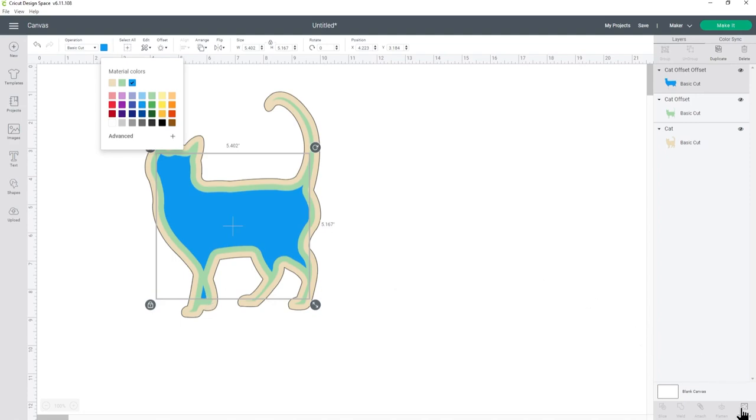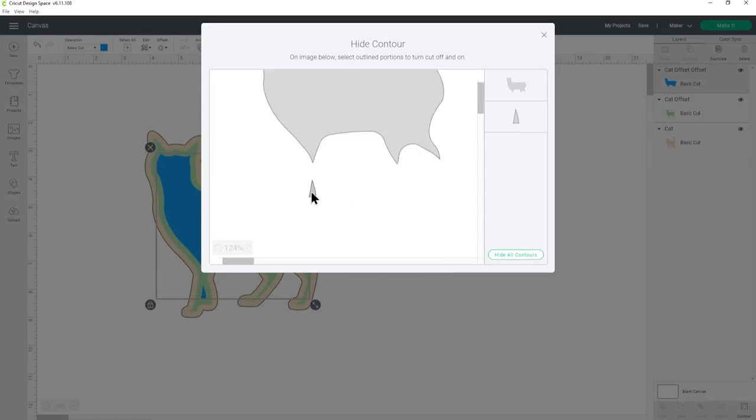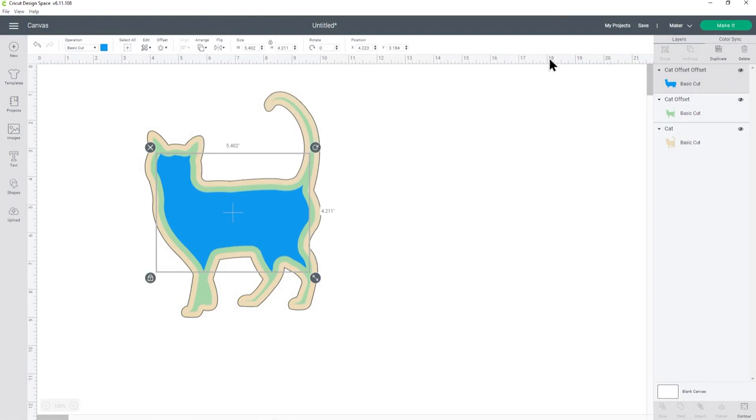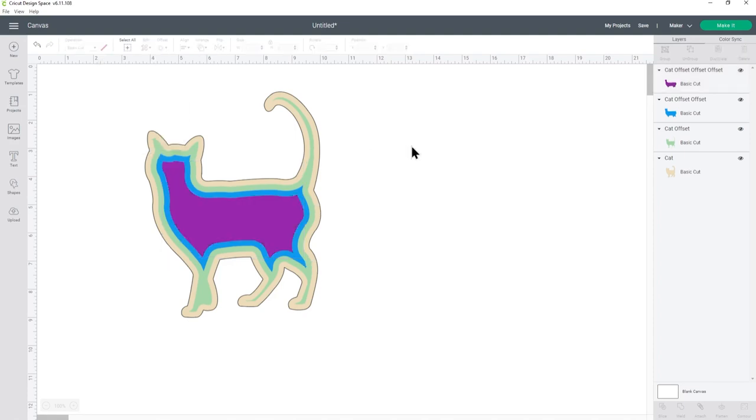Down on the bottom right you can press contour and if there are any little pieces you don't want, just click into them and then close out of this window and they'll be gone. Let's do the offset again — click into offset, I'm set at minus 0.2 still — press apply and now I have one more layer. Let's make this one purple. You could keep going with as many different layers as you want, but I think I'm happy with that.